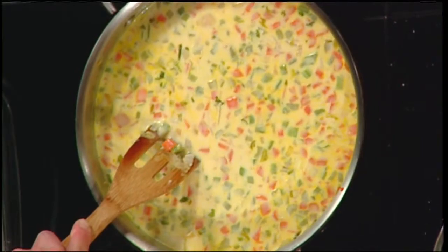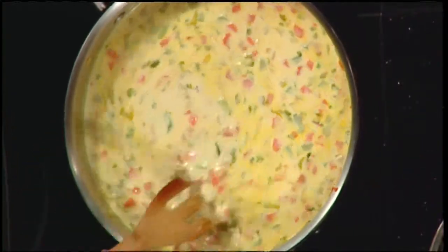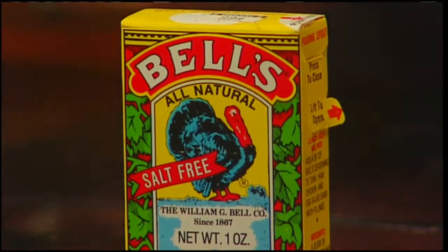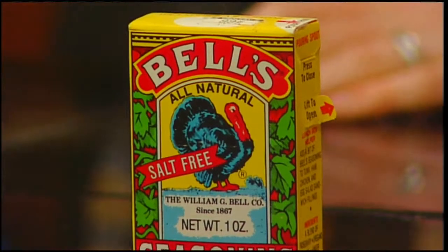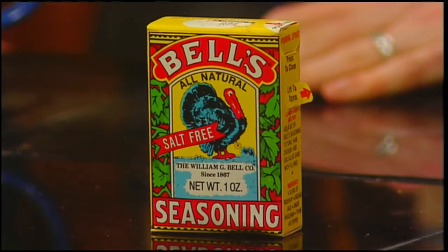I mentioned two secret ingredients — I put the evaporated skim milk in, but there's another ingredient that goes in here which I haven't seen in other pot pies. That is the secret ingredient — Bell's seasoning! Which most of us just take out for Thanksgiving and then put away for the rest of the year. Not only does this give you something else to do with the Bell's seasoning, but it really gives it a nice flavor, as we'll see when we go to taste some in a little bit.